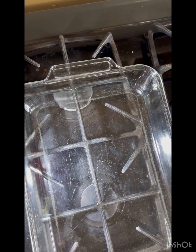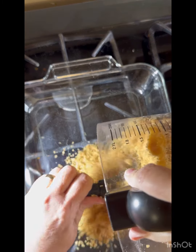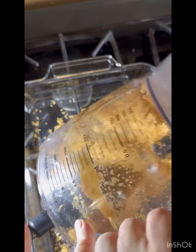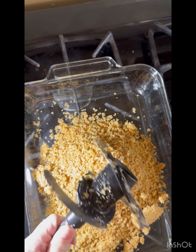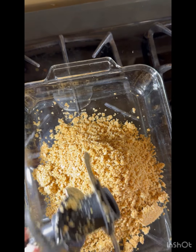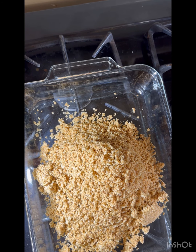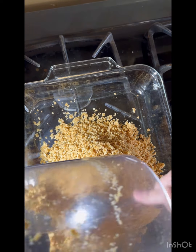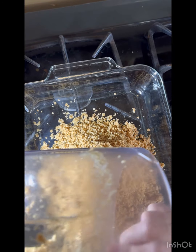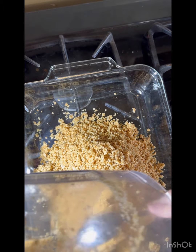To make the graham cracker crust, Clint took sixteen graham crackers, a third of a cup of butter — no, sorry — a cup of sugar and melted butter.